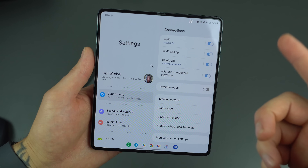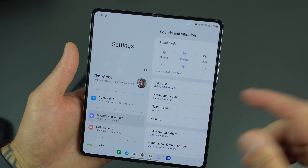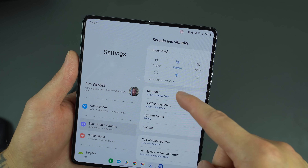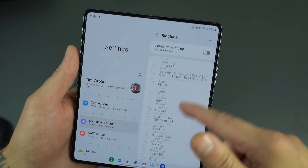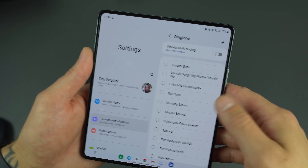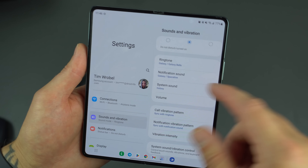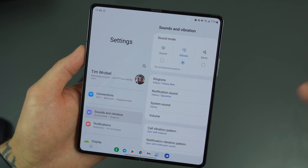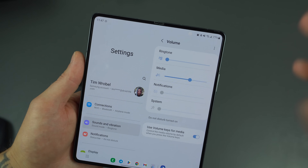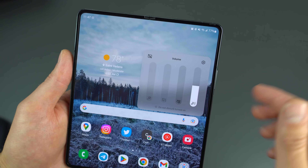Next up is Sounds and Vibration — important to set up when first getting used to your device, especially if you're not importing settings from a previous phone. You can choose between sound, vibrate, or mute. You can change your ringtone — Samsung's ringtones just aren't my thing personally, so I keep it on vibrate. You can also change system sounds, notification sounds, and control individual volume levels from the volume rocker's three-dot menu.